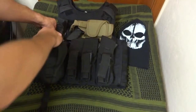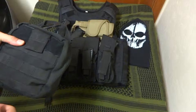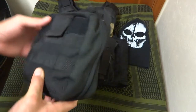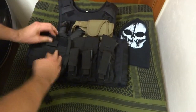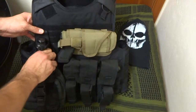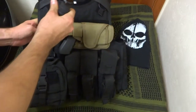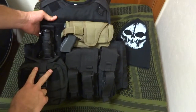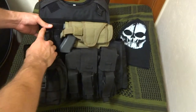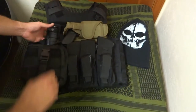Over here I'm running the Condor rip-away EMT pouch. You just unclip it, there's a handle right here, and you just rip it off — you can throw it to your buddy or somebody can rip it off and use it on you. I'll probably break this out in its own review, but I've been running this for about two years and I like it a lot. It just reattaches easily. Also running a K-Bar full-size knife — already did a review on that — running it underneath my EMT pouch so it doesn't take up any extra space.